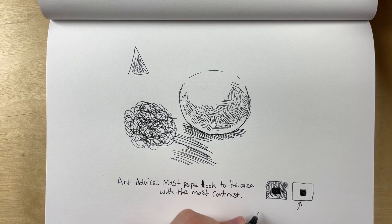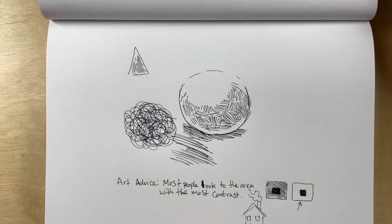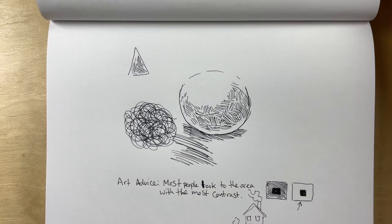For example, if you were doing a little house with a chimney stack, some windows, and a little patio, if I took one of those windows and blacked it out, I'm creating a contrast that draws the eye in — I want people to look at that window.